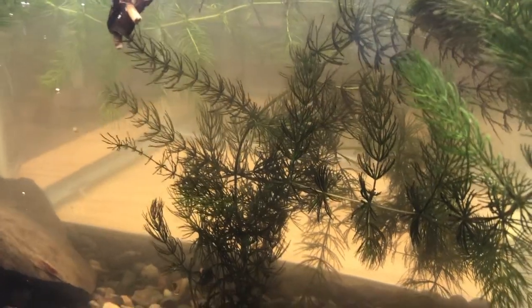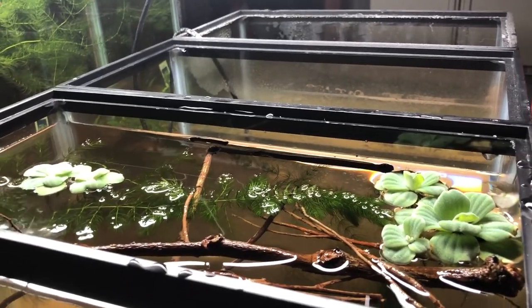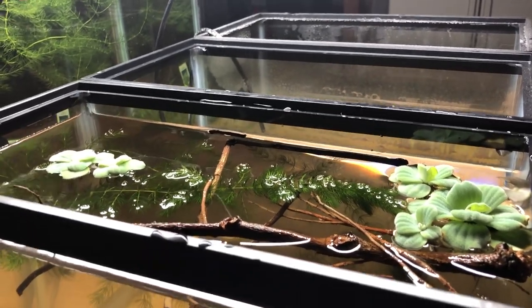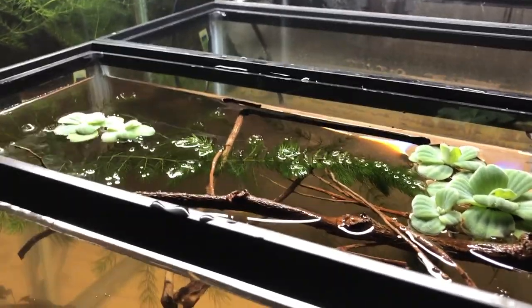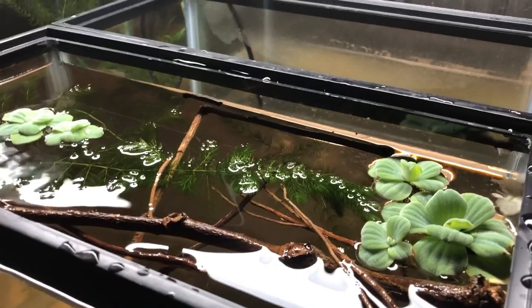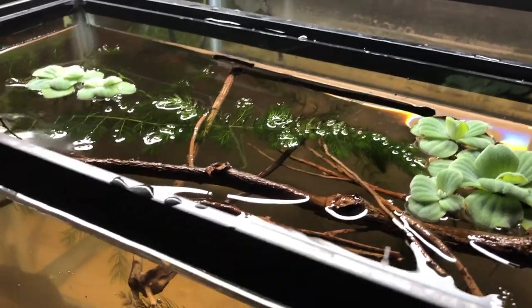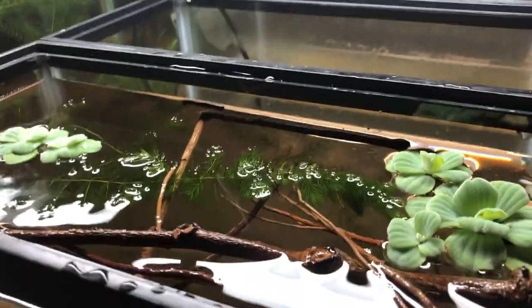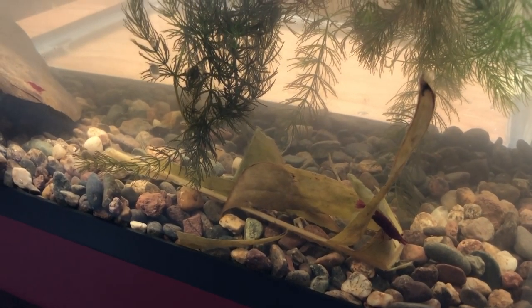I put in some hornwort from another tank, so it's full of beneficial bacteria, and a couple of Amazon frog bits from another tank — also lots of beneficial bacteria. I also floated some of these Brachychiton populneus — dried bottle tree sticks. They'll sink eventually, and afterwards they'll collect a biofilm that the shrimp will go for.